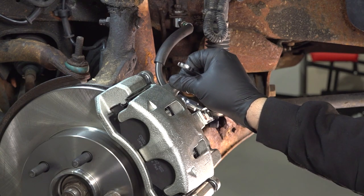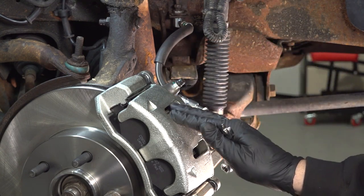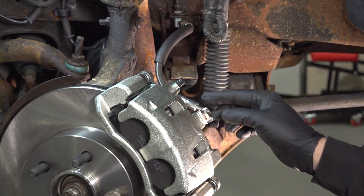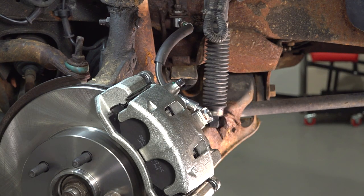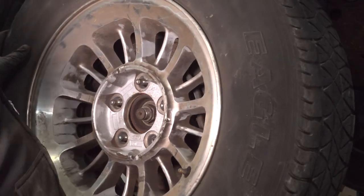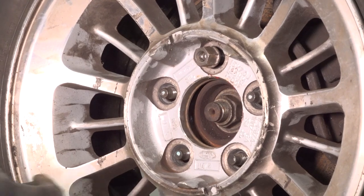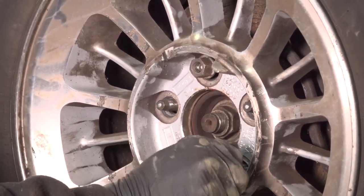Once you're all set with putting the cap on, you want to hop into the vehicle and pump up the brakes. Make sure you get a solid pedal feel, inspect for any fluid leaks, and install your wheel. I'm going to install our lug nuts. Once we have all these on, we're going to go ahead and snug those down.